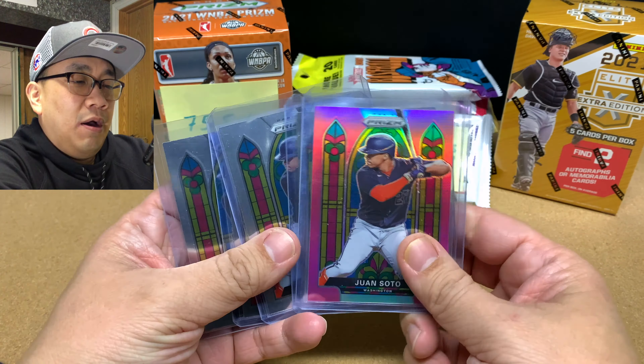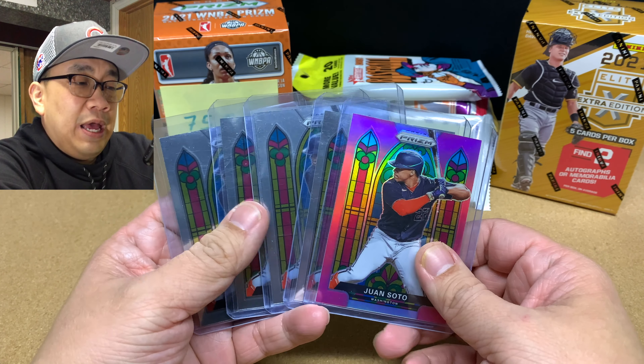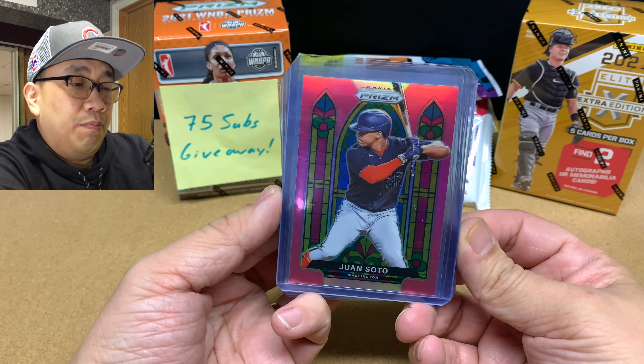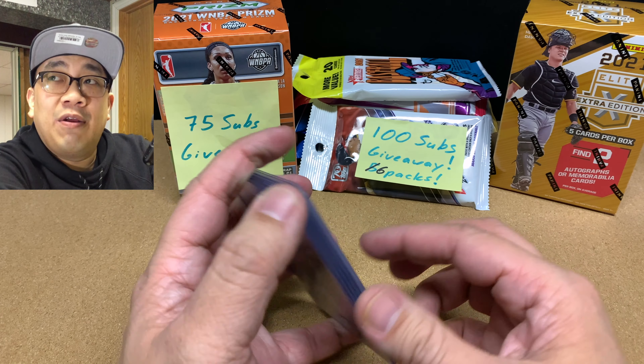Today we're going to give away this Blaster Box of 2021 WNBA Basketball. I know some of you guys are watching this video and you're like, oh man, I missed out on it. But don't worry, because once we hit 100 subscribers, we're going to be giving away not five but six packs of baseball cards.